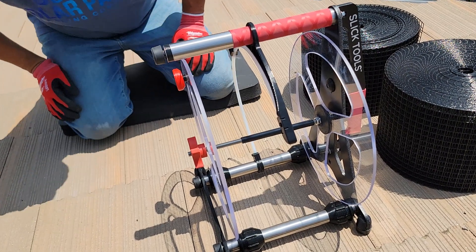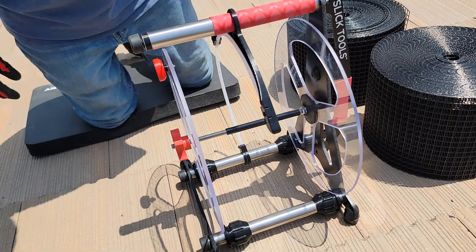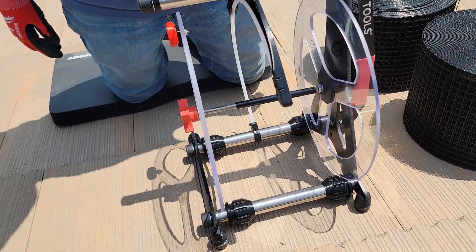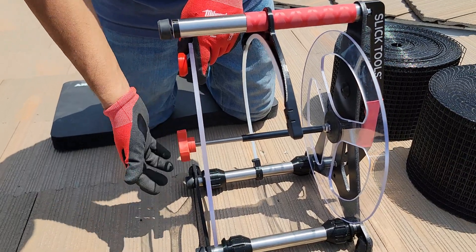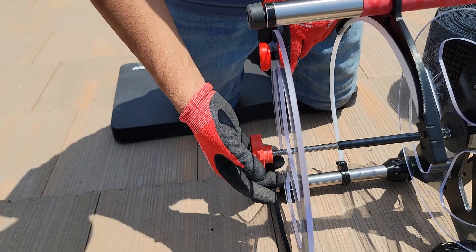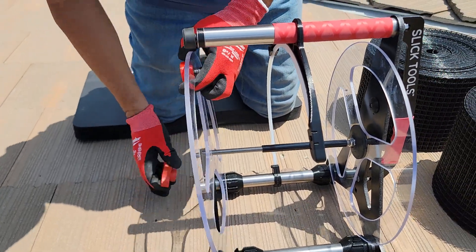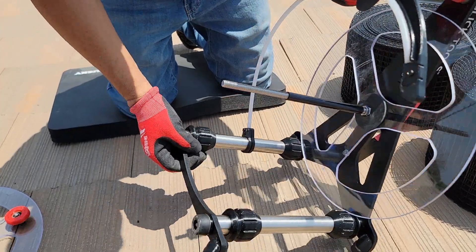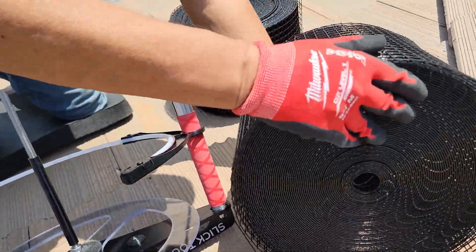Hey guys, we're back — Susan and Henry from SoCal Solar Panel Cleaning Company. Right now we're going to show you how to put an 8-inch mesh on the Slick Tool Wrangler product that we have. Henry is showing you how to get it started. This Slick Tool product can hold an 8-inch and 6-inch roll.